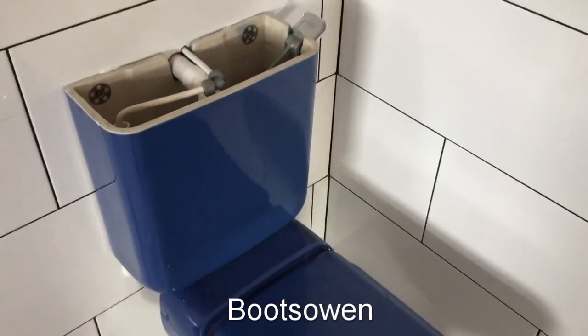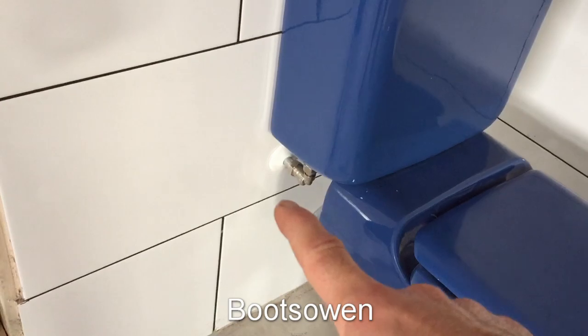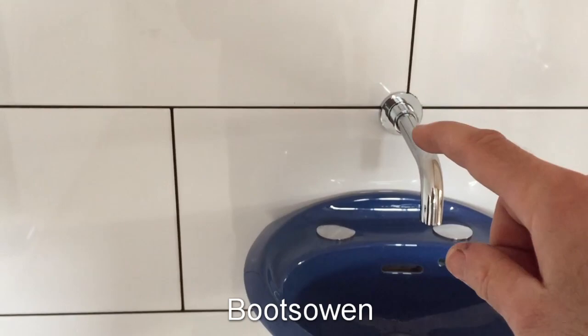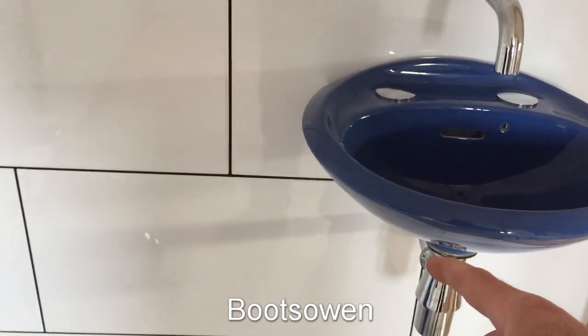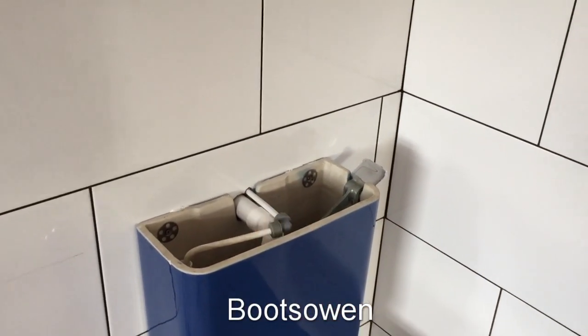So what happens then? We flush it. Clean water comes up from the wall, through the valve, through this pipe, into the wall, over to this pipe and down. And then you've washed your hands in it — so it goes into the wall, through the waste, around through the wall, and back out through that big white pipe there.